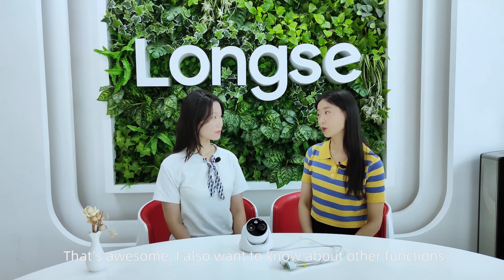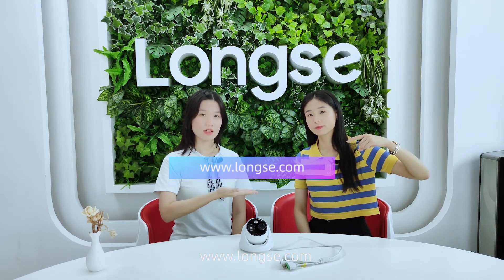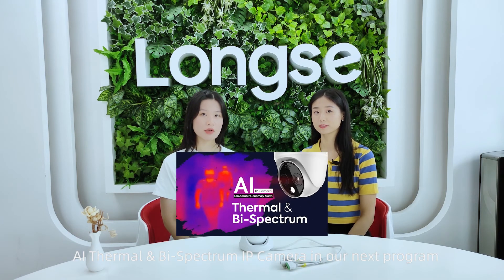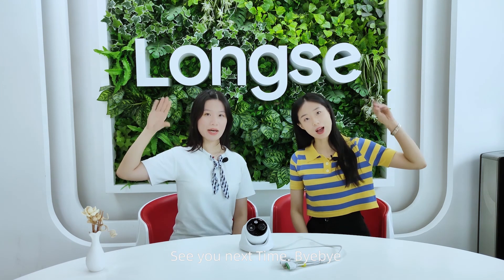That's awesome! For more information, please follow our social media platforms or our official website, launchsave.com. We will introduce the newly launched AI thermal bi-spectrum IP camera in our next program. So stay tuned! Thanks for watching! See you next time! Bye-bye!